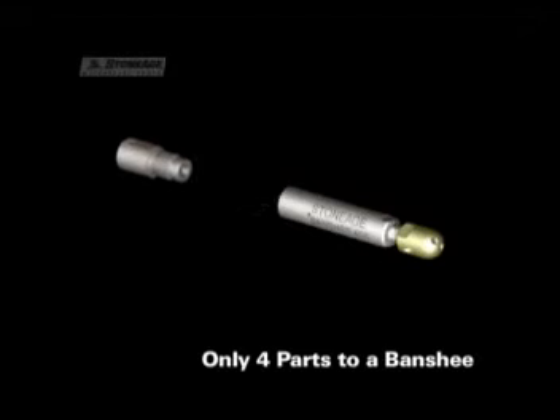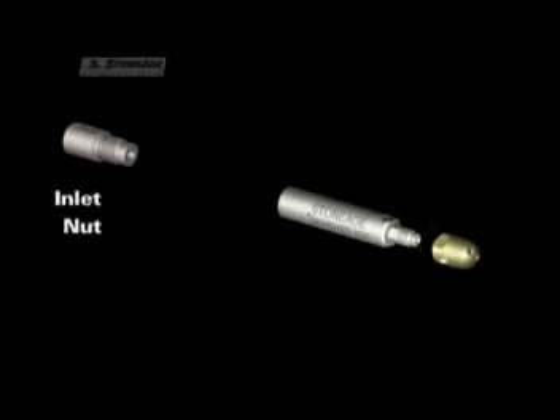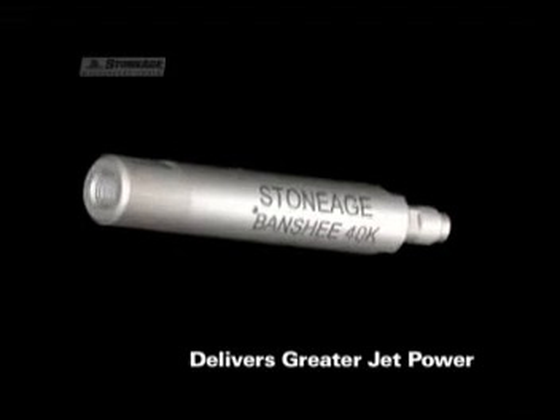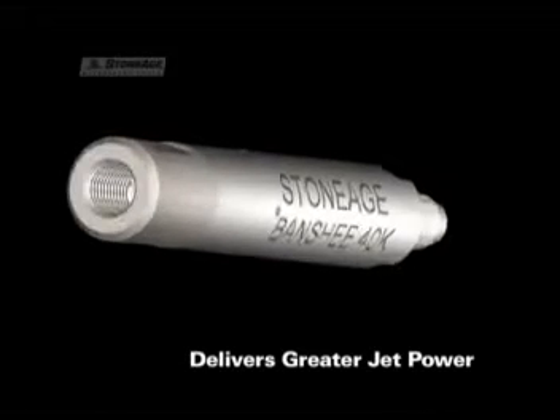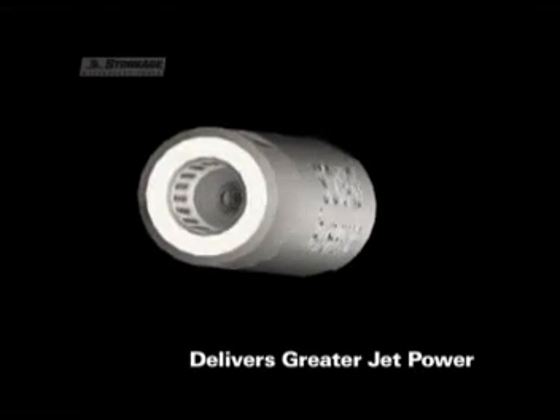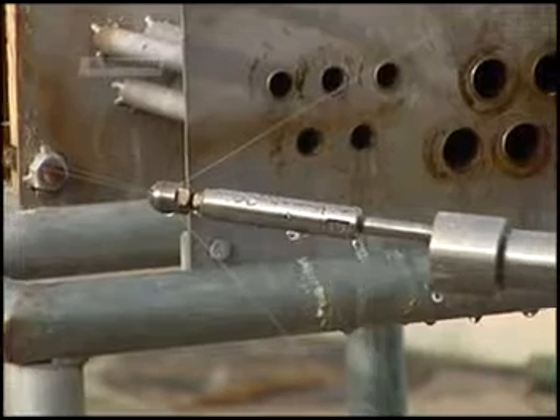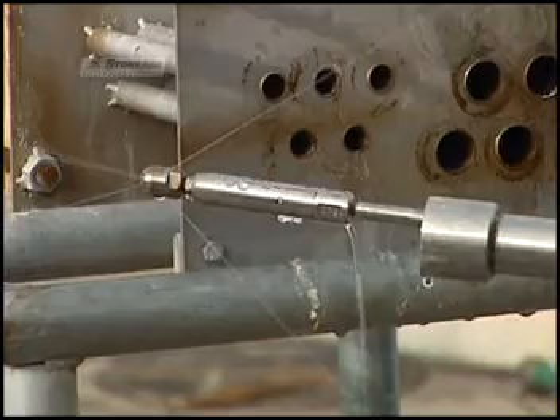There are only four parts to a Banshee tool: the inlet nut, the body, the shaft, and the head. If you look down the center of the tool, you can see that the water flows straight through to the head and then out the jets. This differs from other tube nozzles in that we have eliminated the 90 degree bends that other tool designs use. This eliminates turbulence, which thereby improves jet quality.